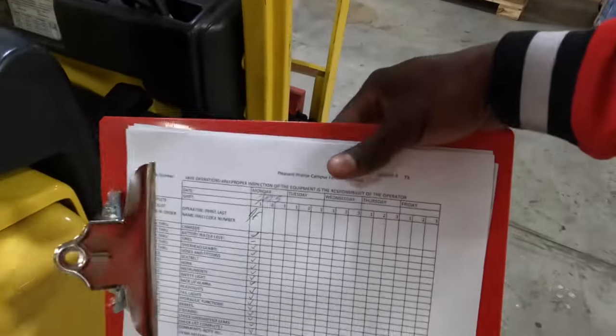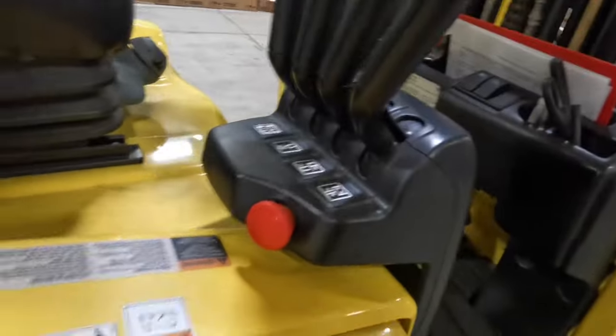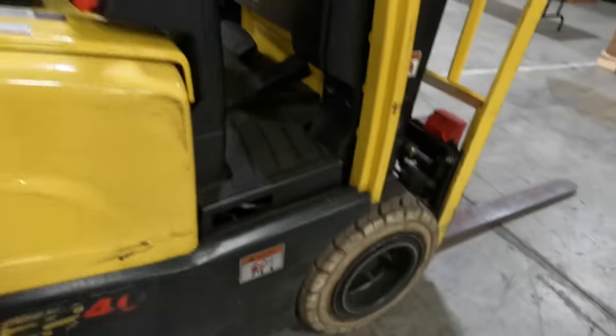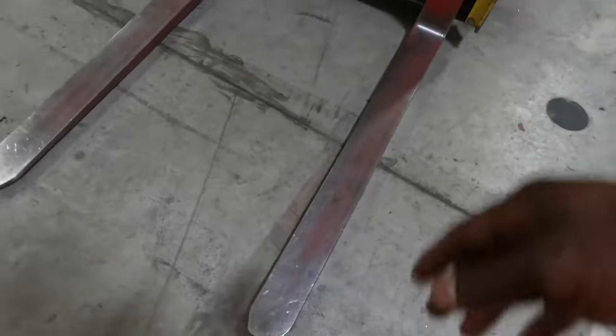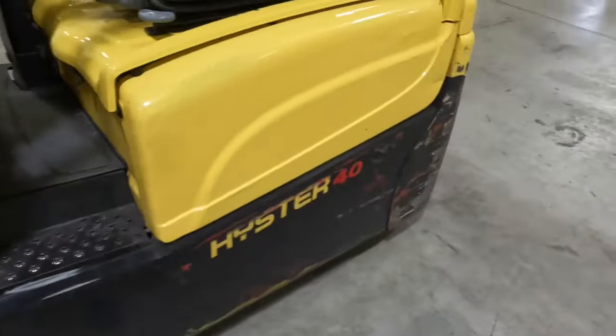First thing, there's something here called a checklist — you always want to fill this out. It's pretty much the condition that the forklift is in, making sure everything is working properly. You want to do a walk-around, making sure nothing's leaking, none of these hoses are leaking, making sure the teeth aren't chipped up on the lift, no oil dripping.